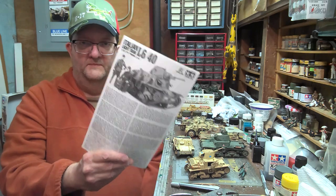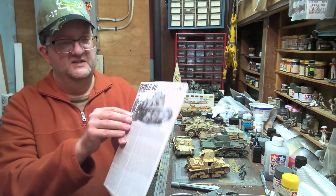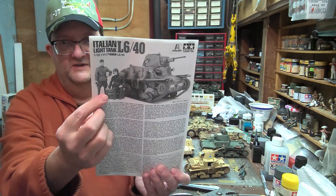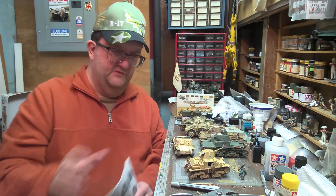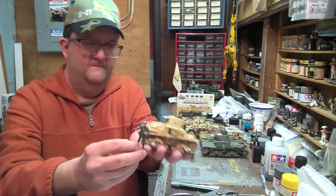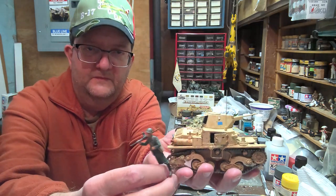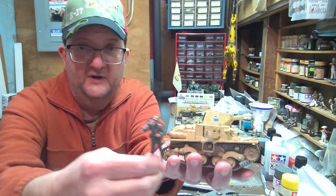Here I have the Tamiya-Italeri instruction sheet. As you can see, it includes two figures which come with their version — again, not with this one. And just for a size comparison here with Italian infantrymen, you get a sense of just how tiny this vehicle is. Very cramped, very small.